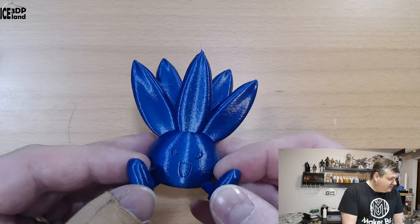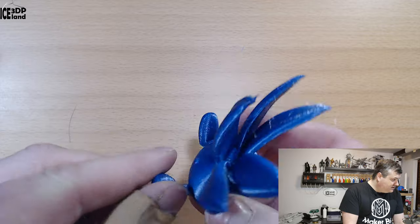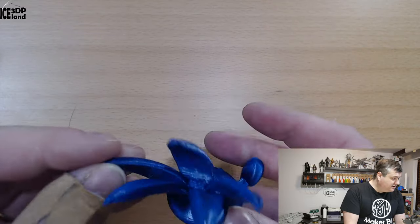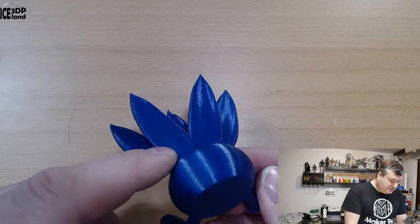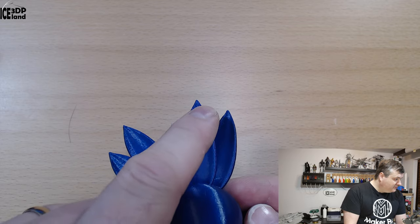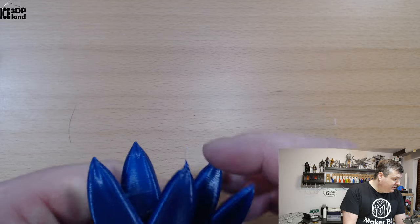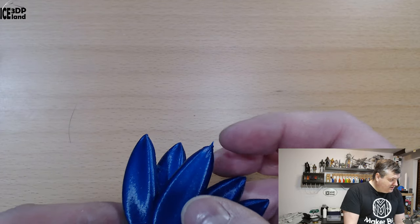I then printed the Otis model by Gareth, and that came out excellent as well — really shiny. You can see here a tiny amount of stringing, but not too much for a PETG. I sometimes get more stringing with PETG, and I did really well here. There's a tiny amount of cooling issue at the top layers, so I might have to slow it down a little bit.